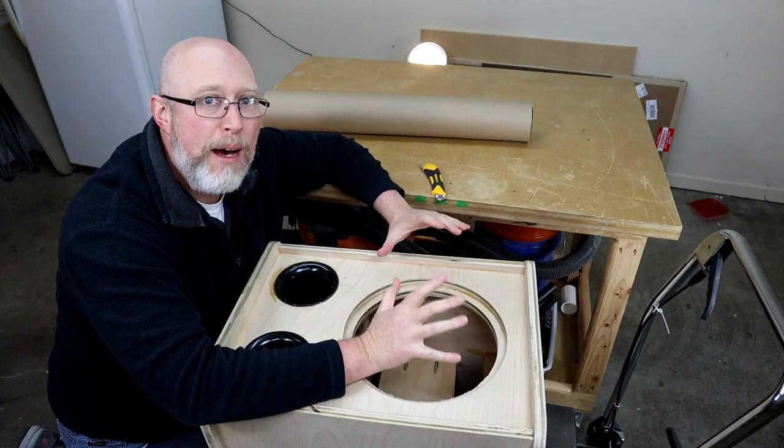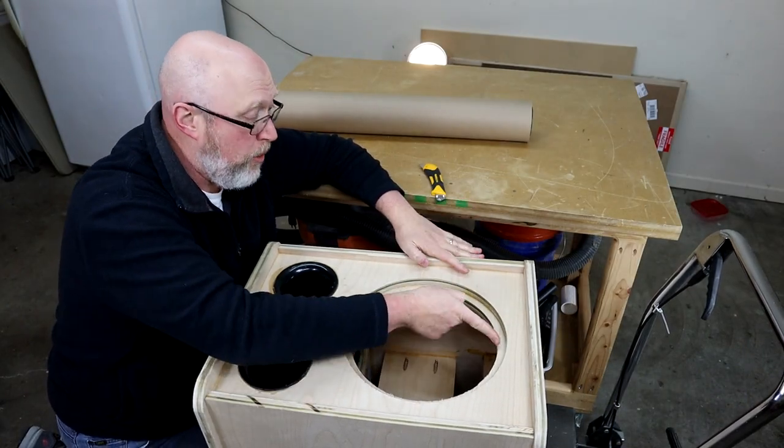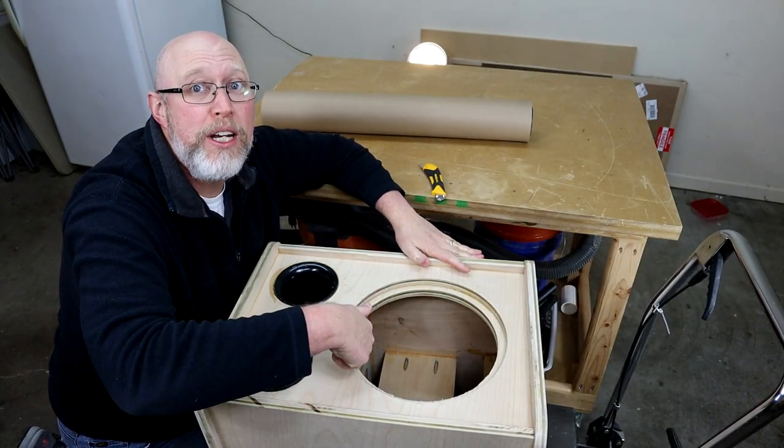For today's adventure, we're going to go from this to this. I'm going to start by masking off the baffle. What I want to do is paint this plywood edge right here black.